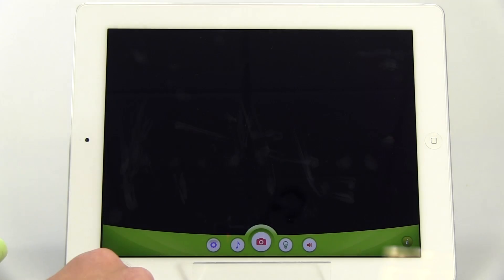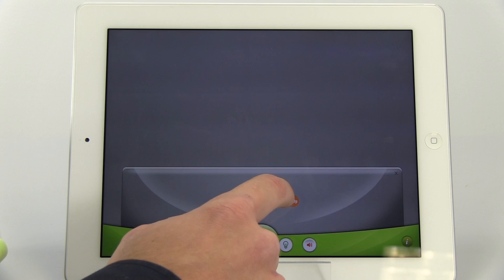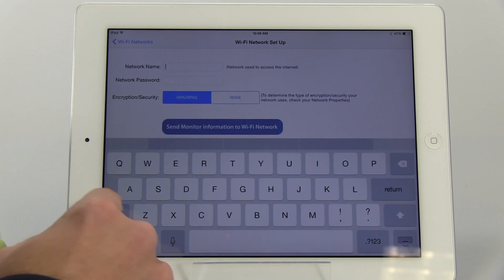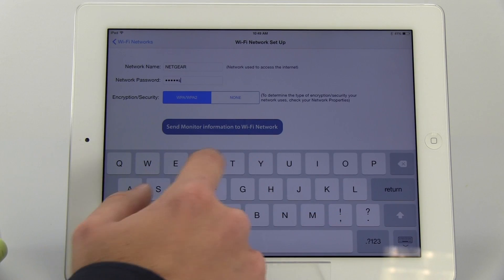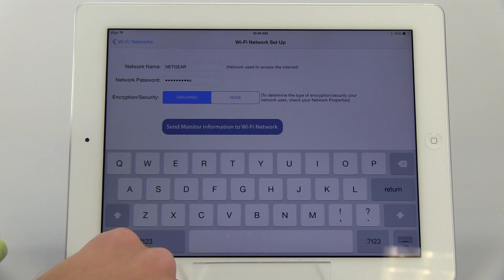Now tap the Settings icon while in the app to open the Settings menu, then tap Network Setup. For Apple devices, enter in your home Wi-Fi network name and password — both are case sensitive. Choose the type of security encryption that your Wi-Fi network uses. To determine the type of security encryption your network uses, check your network properties.